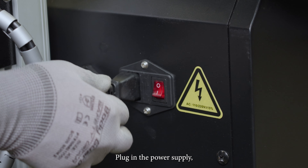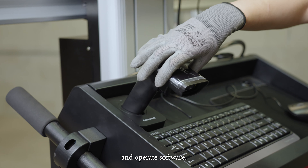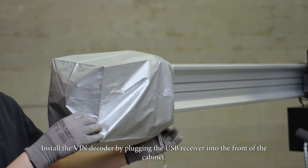Plug in the power supply. The wheel aligner is now ready to power up and operate software. Install the VIN decoder by plugging the USB receiver into the front of the cabinet.